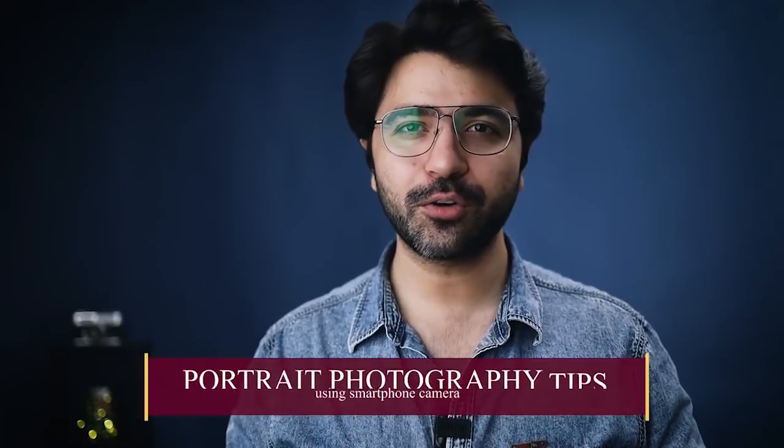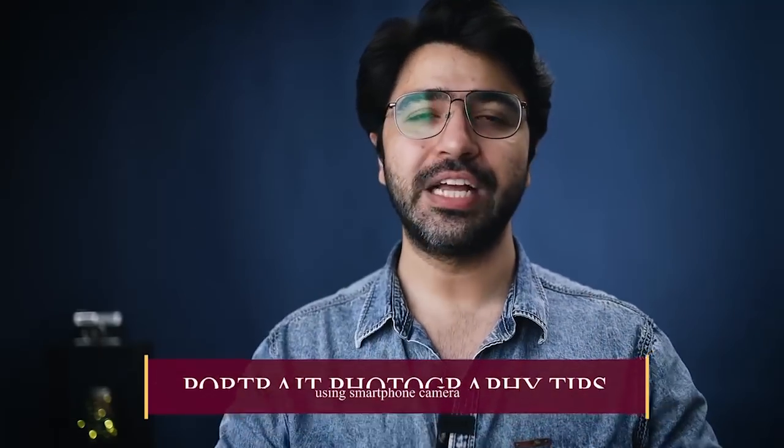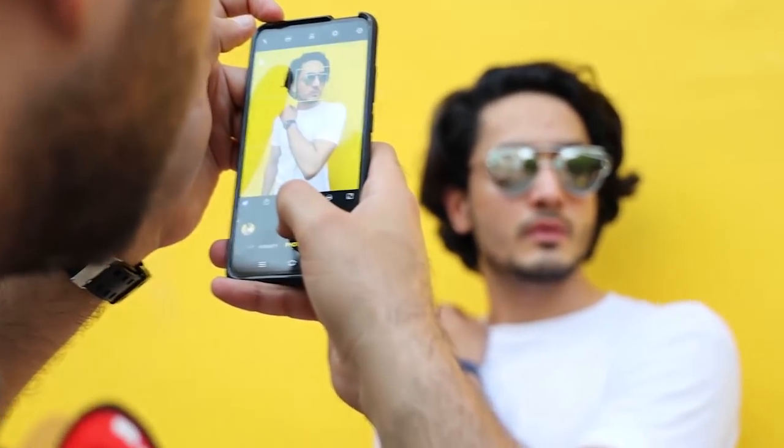Now moving on to a very interesting subject: portrait photography. I'm sure some of you would love to get yourselves clicked or click portraits of friends and family. In this part, I'll talk about how you can take amazing portrait shots using your smartphone camera.